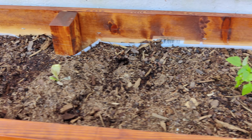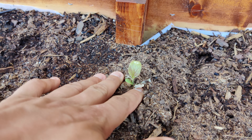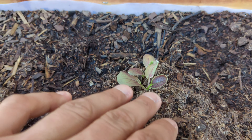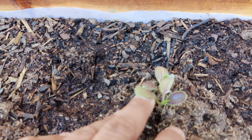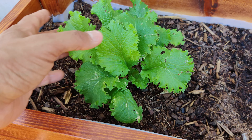I got another one right here — this is another purple bok choy. I kind of transplanted it a little early so that one didn't take that well. This one you can see some purple on the leaves and you can see the green where the new ones are growing — they'll grow up and then the leaves will turn purple. And then I got my mustard greens right here.